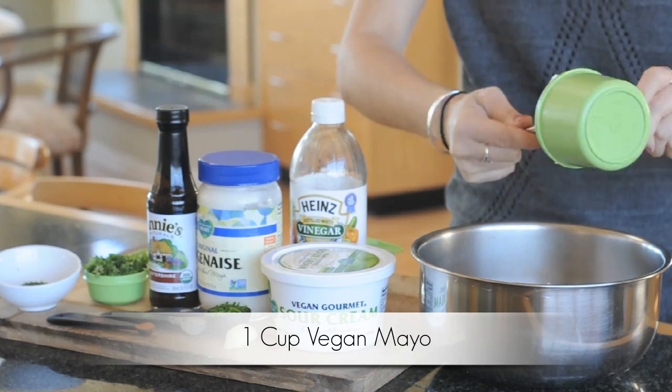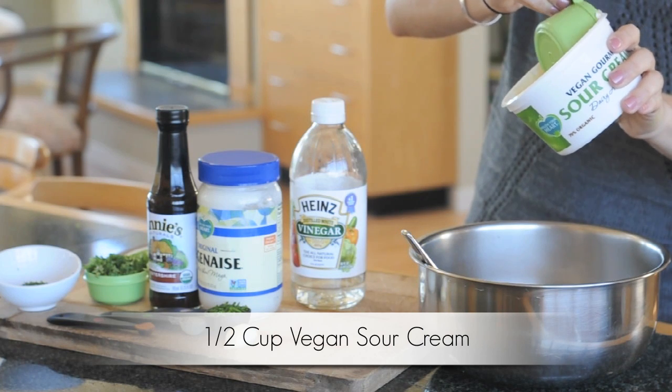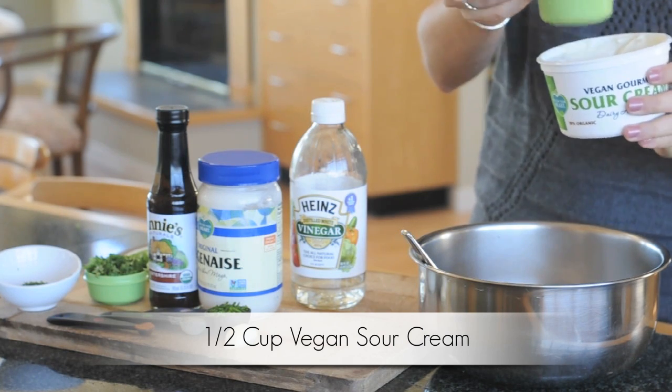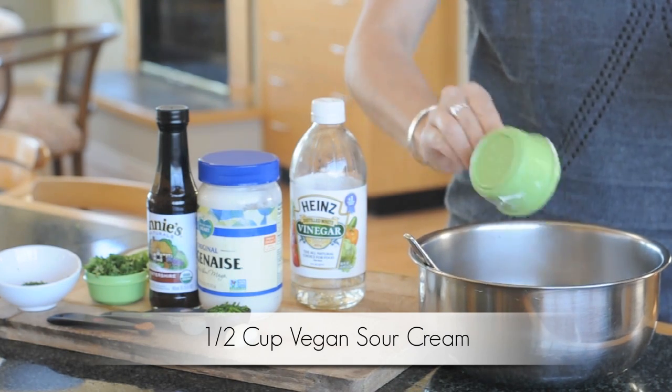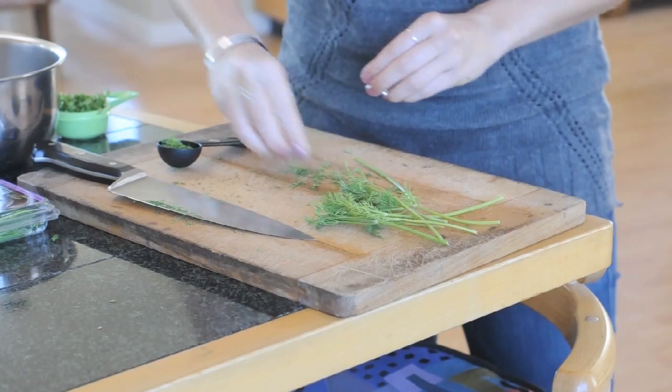In a large bowl, add all your ingredients. Start with the one cup of vegan mayo, then add one half cup vegan sour cream. I use the Follow Your Heart brand Vegan Gourmet.